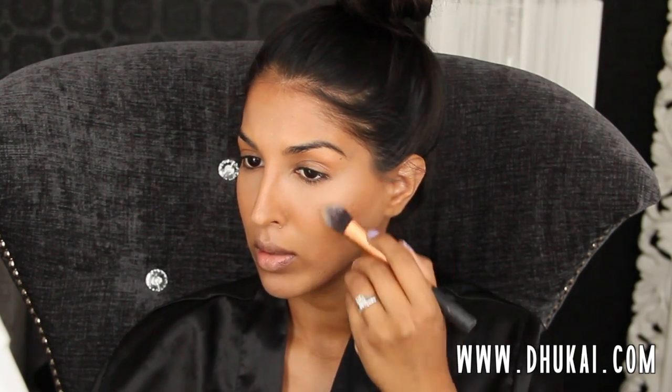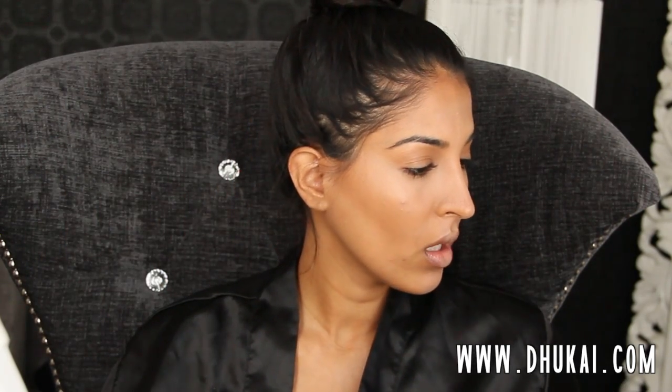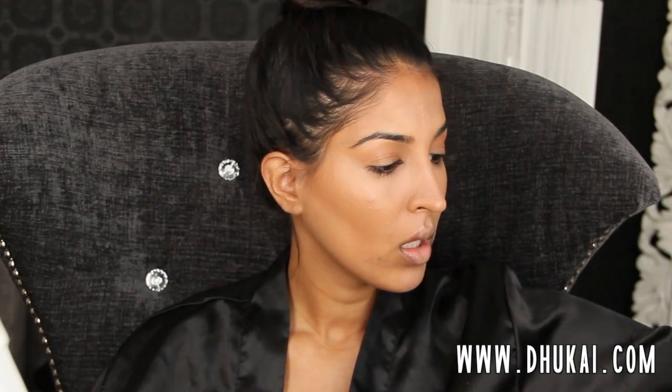Now I'm going for a cream contour. This is by MAC — it's one of their cream color bases — and I'm applying this with a Real Techniques foundation brush. All the names and details will be in the description box below. This highlight is going on the tops of my cheekbones, above my brow, below my brow, bridge of my nose, tip of my nose, cupid's bow, chin, and a tiny little bit onto the forehead. This is just going to add a little bit of light to the face and make your skin look like it's glowing.